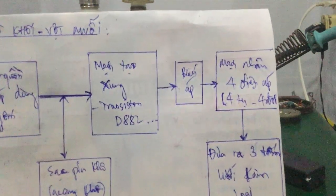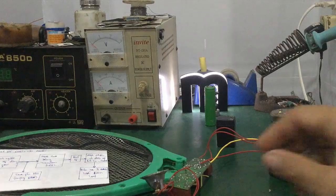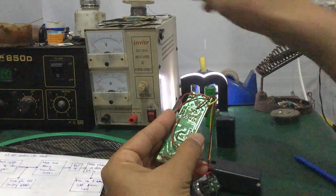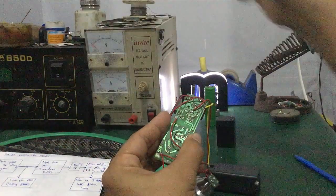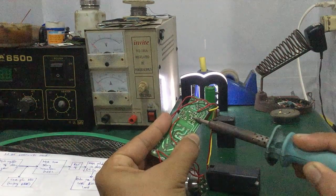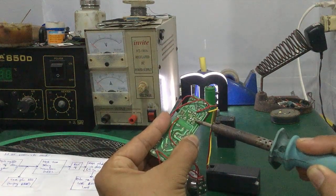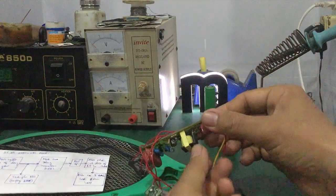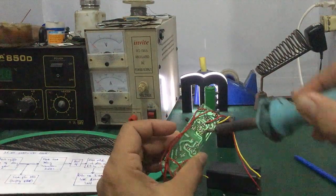Mạch tạo xung ở đây dùng một con transistor D882. Một số cái vật mũi không dùng con D882 mà dùng một loại khác — như con transistor ngược, hoặc transistor loại nhỏ — mục đích làm cho dòng và công suất phá lớn hơn. Con này vừa tạo giao động vừa kích xung luôn.